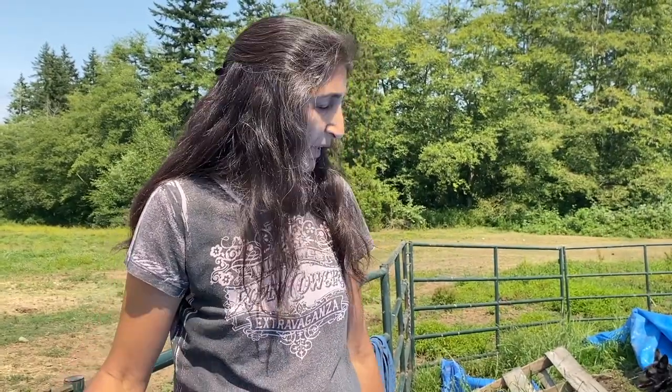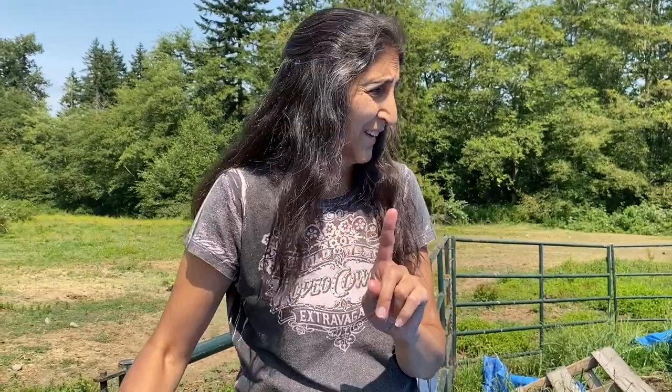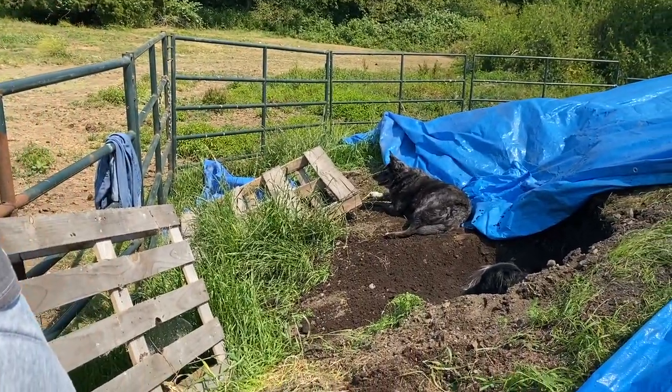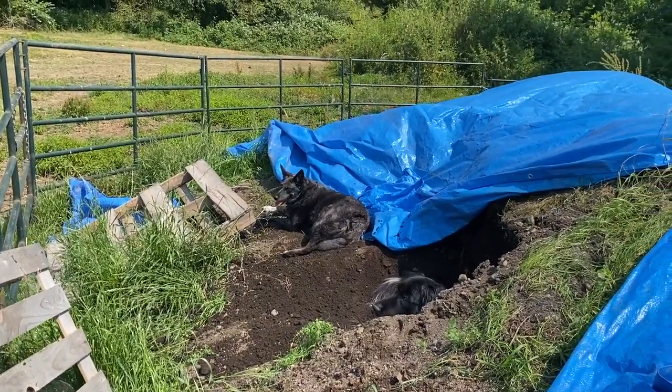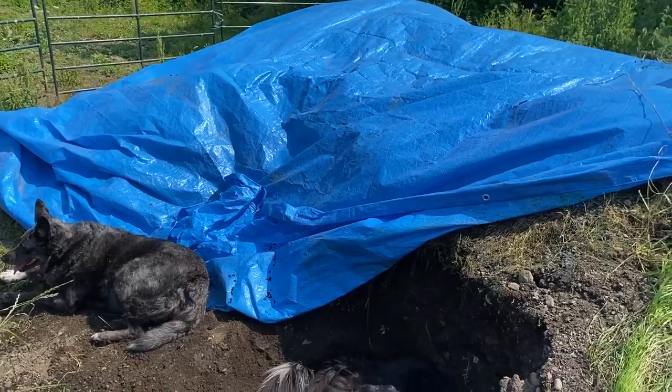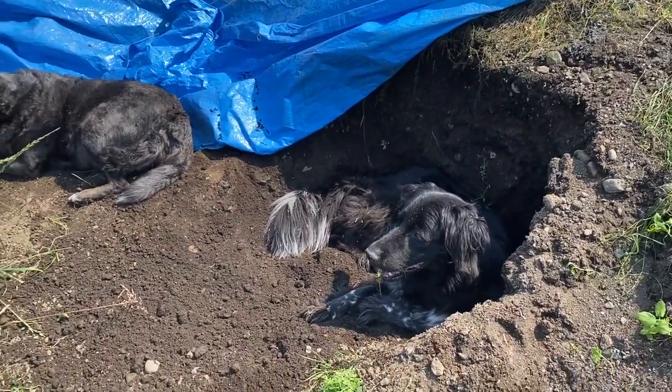Hope that helps you guys. Let me know in the comments after you've tried this — I'll look for your comments in a year. Look at the dogs — they found a nice cool place to sit in the good rich earth. They know what to do with composted soil.